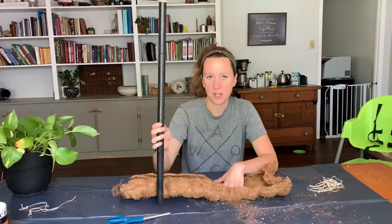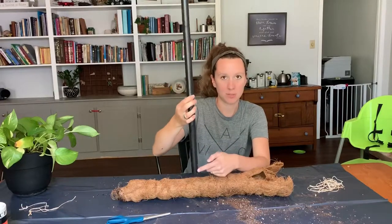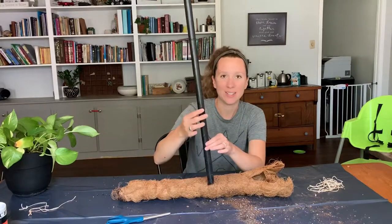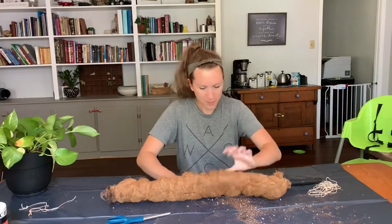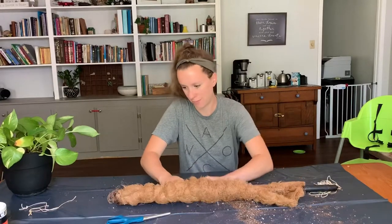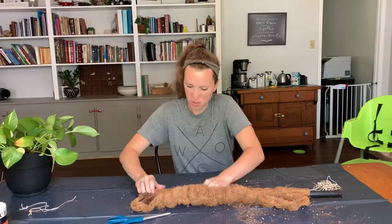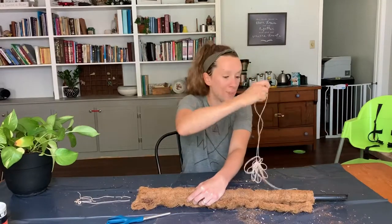I've marked where the stake is going to go in the pot — it has to be able to support it. I marked where the coco coir needs to start and it'll go all the way up to the top. So I'm just going to wrap it pretty unprofessionally. I'm going to fold this over and roll it, trying to roll it kind of tight. Now I'm going to start wrapping it.